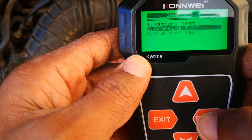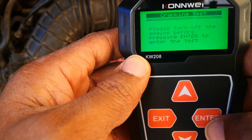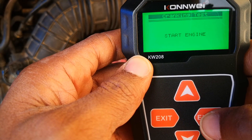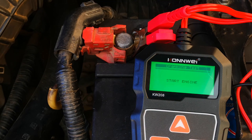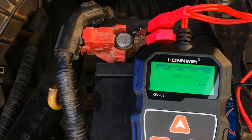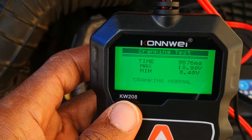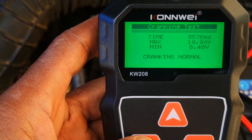Now let's do the cranking test. It says to turn off the engine before pressing enter — engine is off, so we press enter. It then says to start the engine. This test checks the starter motor; if it comes back weak, you should think about replacing it before you get stranded. The result tells us that cranking is normal — no problem with the starter motor. That's good news.